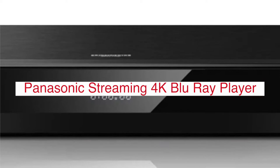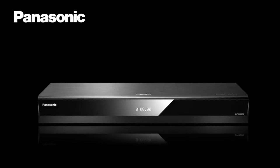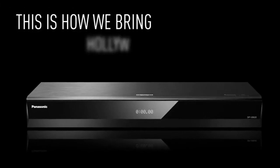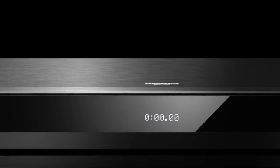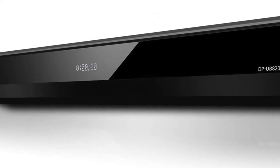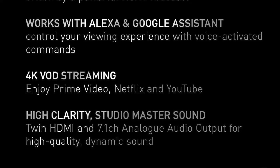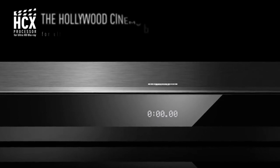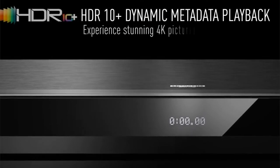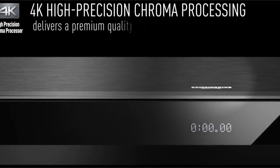Panasonic has created a new streaming Blu-ray player that is sure to excite 4K enthusiasts. The player streams content with up to four times the resolution of 1080p and also supports HDR10 video playback. This means you can watch your favorite movies in stunning detail on any TV or monitor. This player will also play DVDs just as well as Blu-rays, so it's perfect for those who want an upgrade but want to keep their library intact. The Panasonic streaming 4K Blu-ray player comes with a sleek appearance.